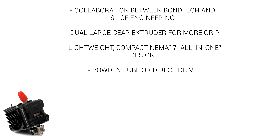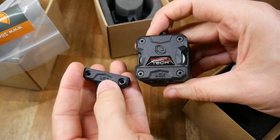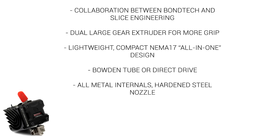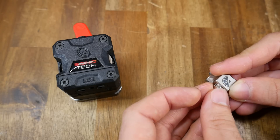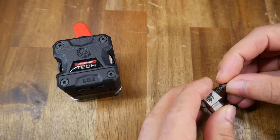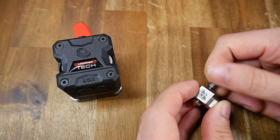Both of my test printers are already direct drive, but you can still configure this with a Bowden tube setup. The design is modular, which means you can easily substitute a Bowden tube output instead. The hotend has all-metal internals and comes with a hardened steel nozzle. While a small length of PTFE tube is used in the installation, this is in the cold section, and all of the parts where the filament is melted are completely metal, so you can do high-temp filament and print with abrasive filaments too.